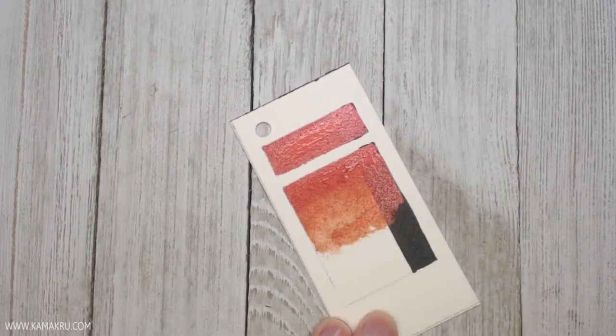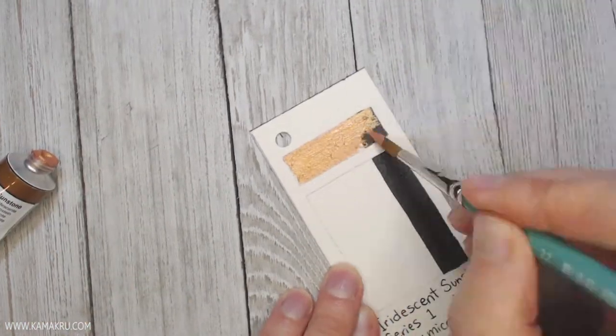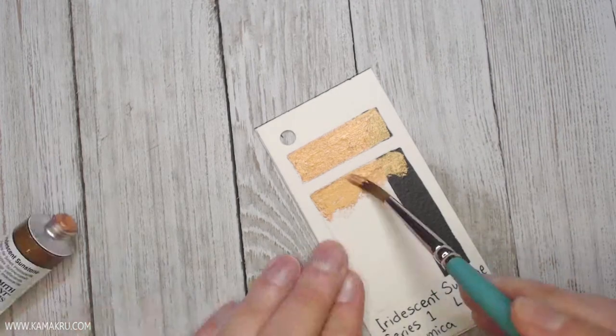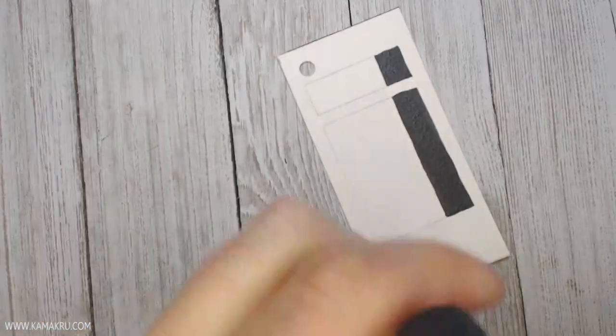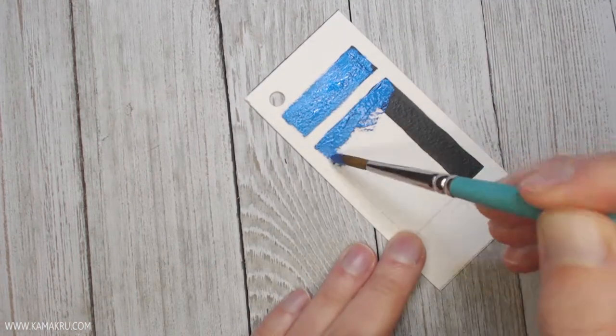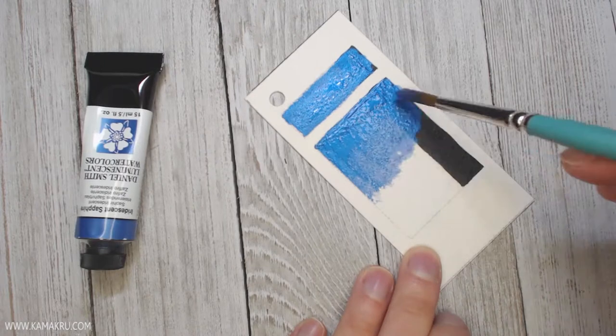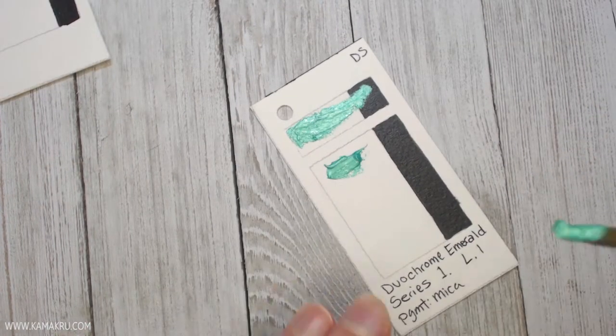If you wanted to do this as well, I highly recommend it. It was actually really fun and it is incredibly useful to be able to see all of these colors on the paper. The papers are Arches Cold Press watercolor papers, what I used for my swatches, because that's basically what I use for my watercolor, so it made sense.